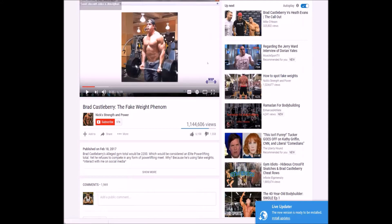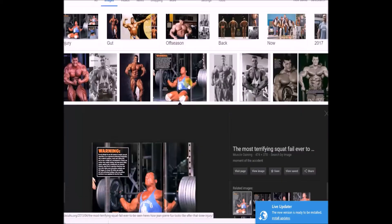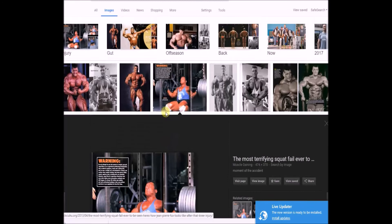One of the things that's interesting though is if you take a look at some of this stuff — this is John Pierre Fuchs. I don't know how to pronounce his last name, but he was a popular bodybuilder in the 1990s and his career ended in a photo shoot trying to squat a huge amount of weight. So this is what happens when you don't use fake weights in a photo shoot — a lot of times people are not prepared for those maximum weights.